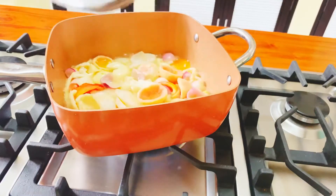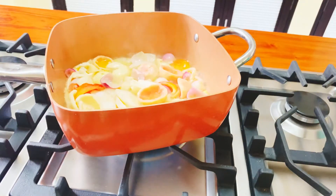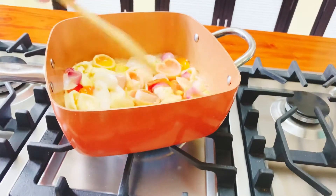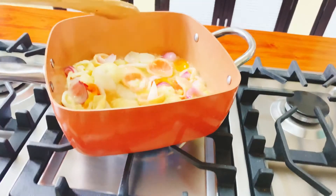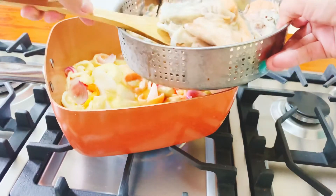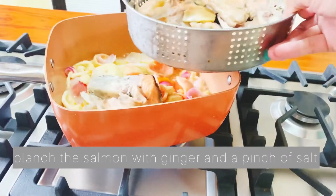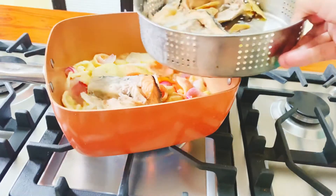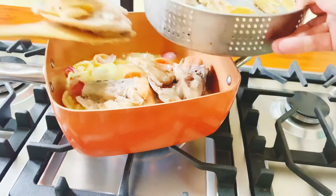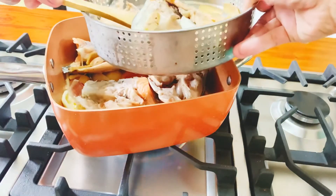After 5 minutes. Pag medyo malambot na yung ating bayabas, ilalagyan na natin yung ating salmon. Nablans ko na siya sa tubig. Tapos, ilalagyan ko lang ng ginger para matanggal yung lansa ng ating salmon head.